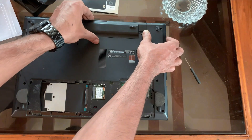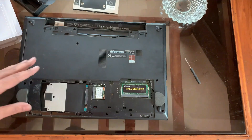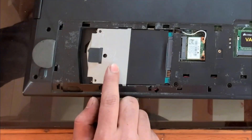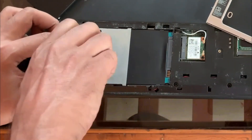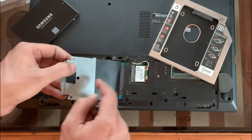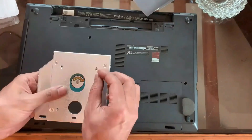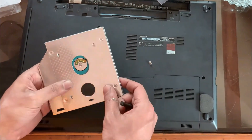Now remove the battery. Unscrew the hard drive and detach the cover from the hard drive. We will then install the hard drive to the caddy and screw the caddy so that the hard drive does not slide, and keep it aside.